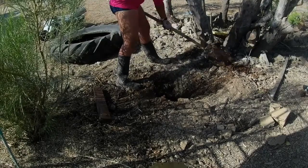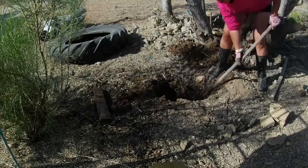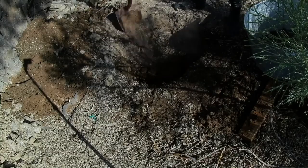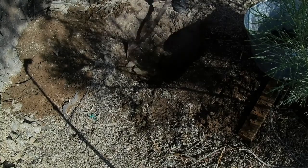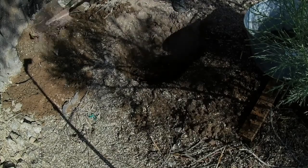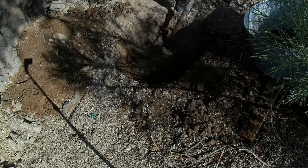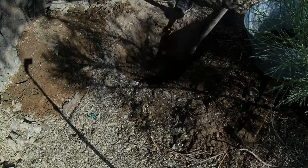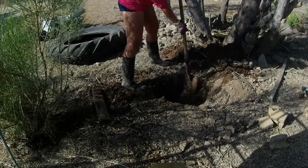Why does every garden project involve so much digging? Well, just like every other project that I do, it seems this one involved digging a hole. That was another reason I really liked the idea for this project — all of the water in the fountain is actually below ground, and it should ideally keep the water a lot cooler. I should lose less to evaporation, and it's a cool drink for the animals.